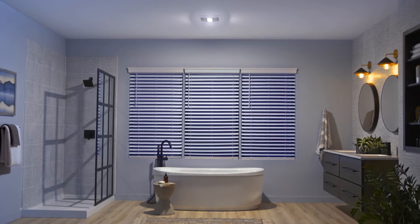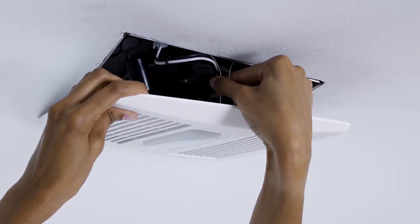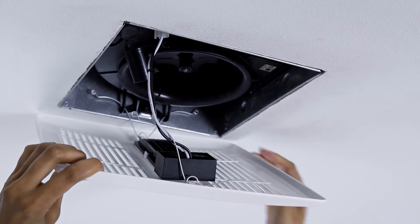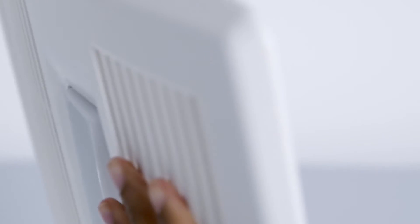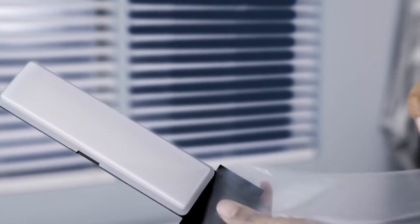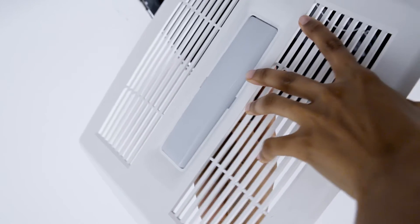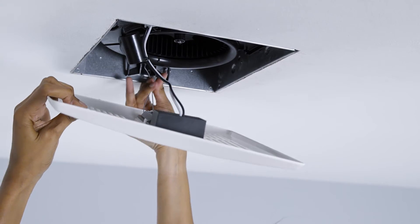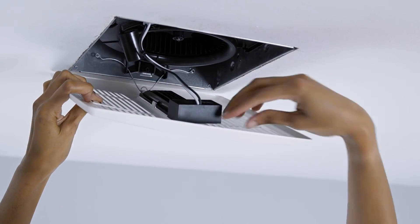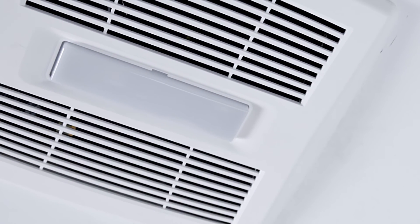This easy upgrade takes less than five minutes to install. First, remove your fan cover and unplug the light. Remove the current light from the fan cover. Next, remove the film from the Surface Shield LED Light. Then snap it into the fan cover. Plug it in and insert the springs. Push it up tight and you're done.